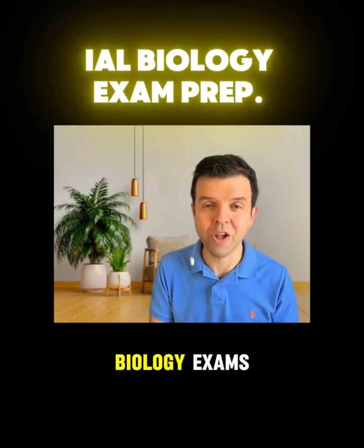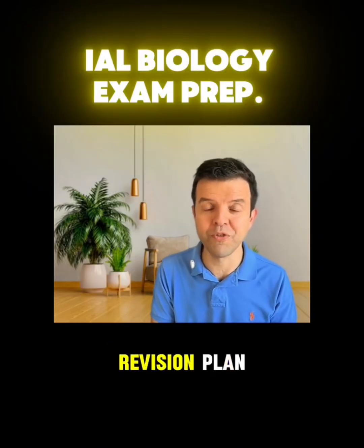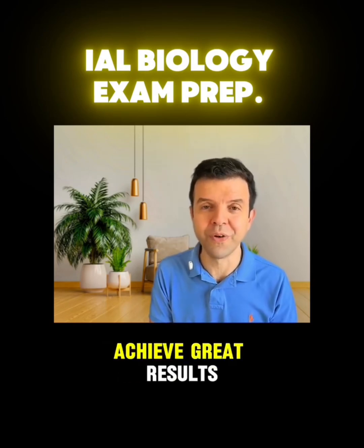Hello everyone, as we're approaching the IELTS biology exams, I want to share a simple revision plan that has helped hundreds of students achieve great results.